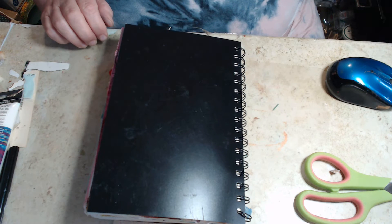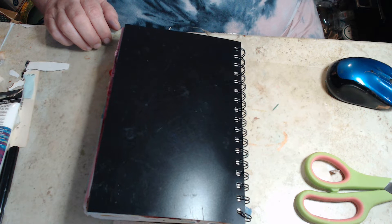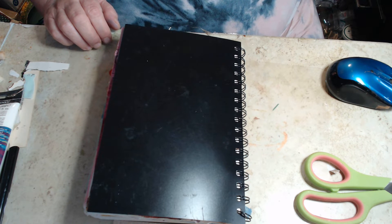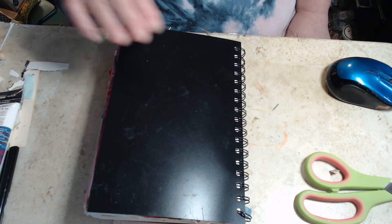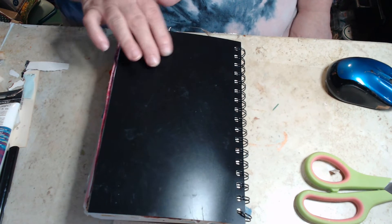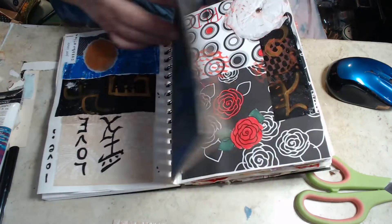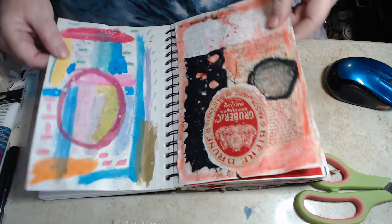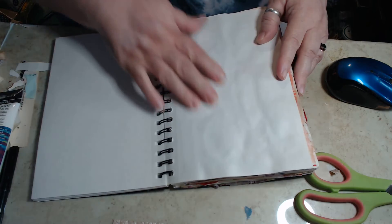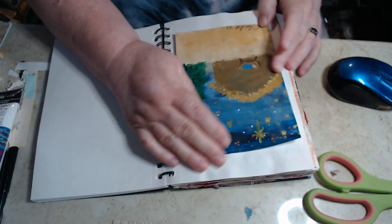Good Saturday morning! I have some things to show you this morning. This is my art journal, my personal art journal, and it's fat — it's got quite a bit in it — but I've not added to it in a long time. So today we are going to add my Christmas card in there.